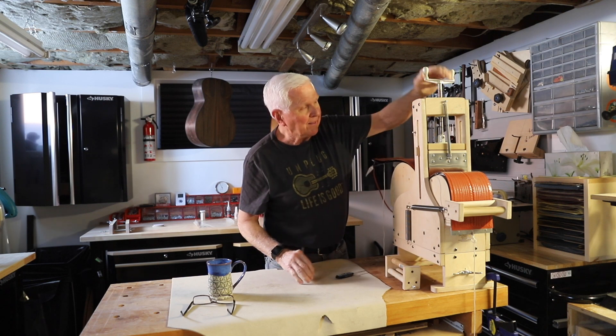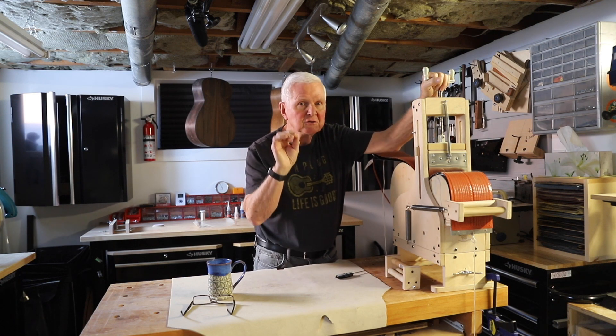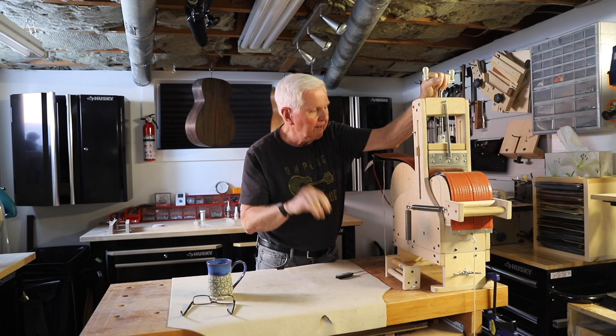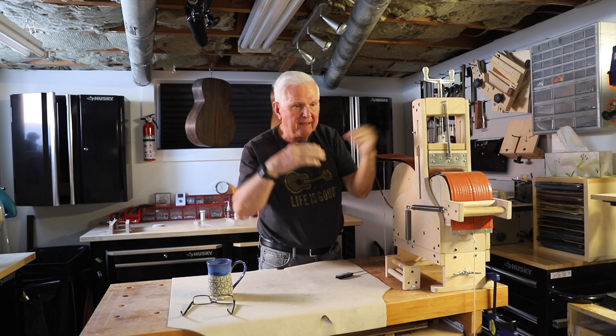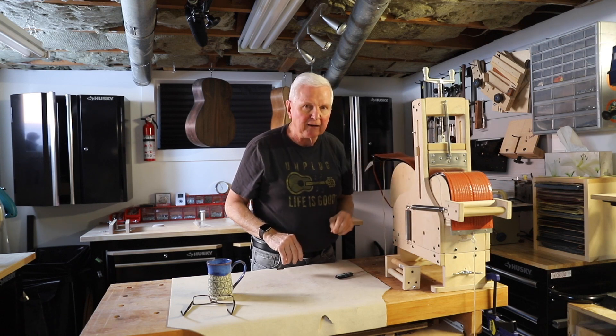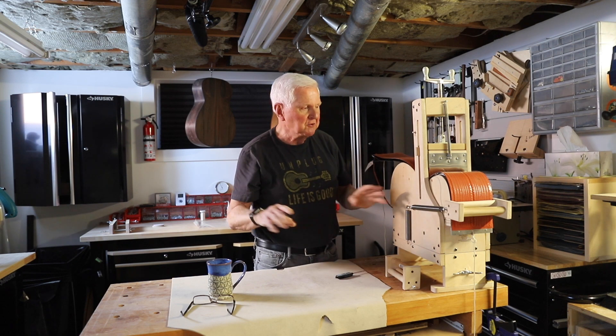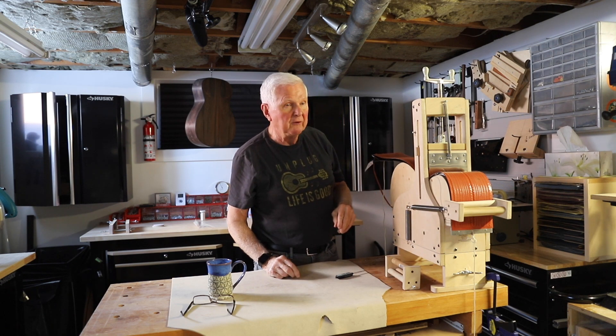I did crank this down a bit and when I did I heard a very small crack, so I think given that this tapered at the waist here, we may have a little damage there — but I think the key part is going to be fine. So what do you say we find out?